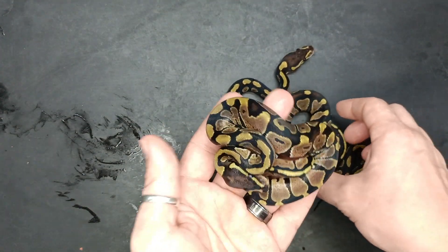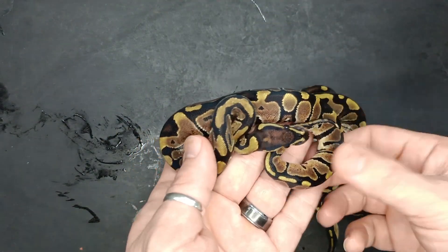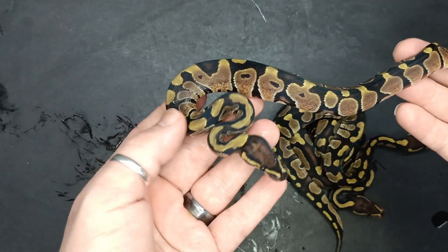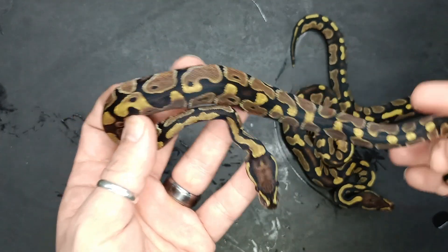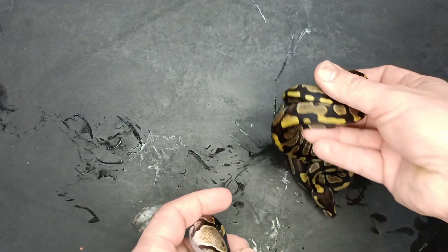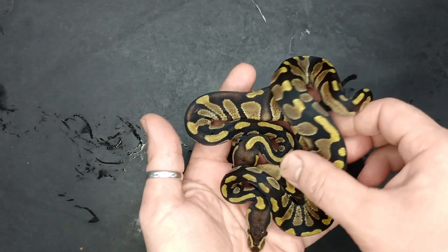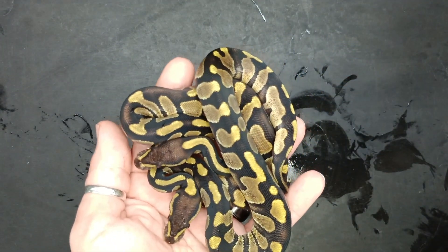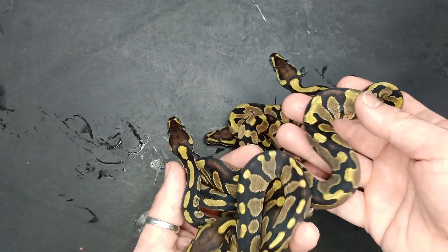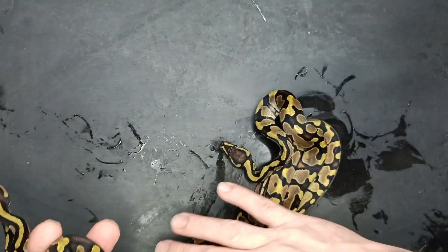And then we have this normal — pretty nice looking normal, very minimal alien eyes. It almost seems like it's trying to be something, but not much that it could be. So there it is, that's a normal. Two Enchi Mahogany's and two Enchis — one super bright, the other not as bright. But pretty sure that one does not have Mahogany in it.